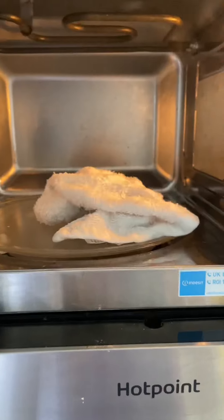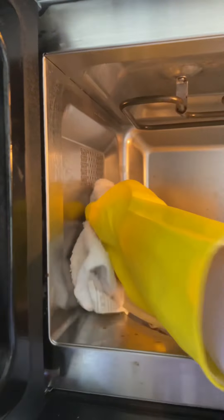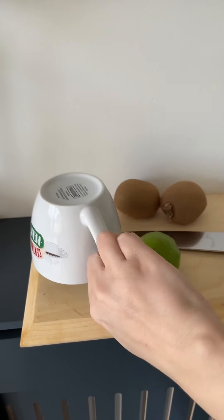Soak a cotton towel into this mixture and microwave it for a few seconds. Use this towel for cleaning — the steam will help you get rid of stubborn stains.